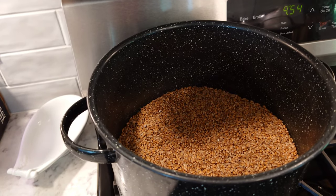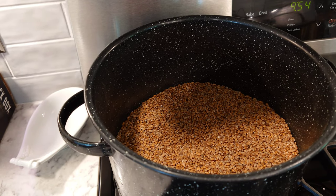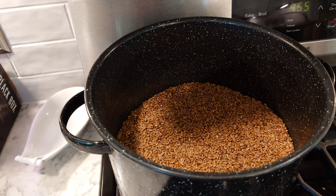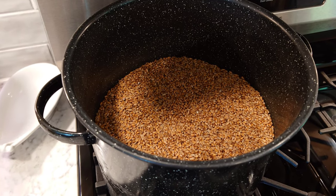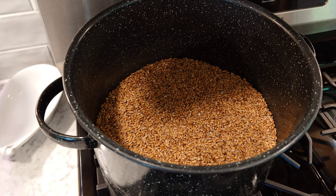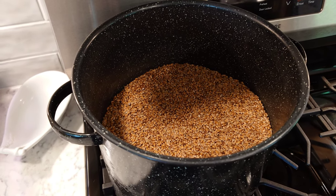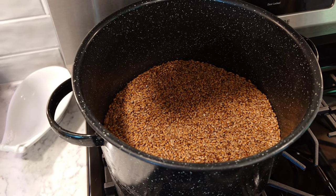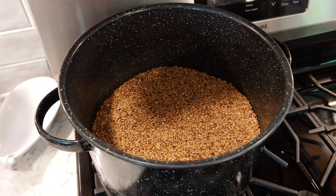I'm using wheat — I have about nine pounds here. What I've figured out over the years is that this wheat expands by about 40%. I want to finish up with about 12 pounds of grain, so I'm starting with nine pounds of dry grain. If you take nine and multiply it by 1.4, that ends up around 12.6 or so — I'll have a little extra.